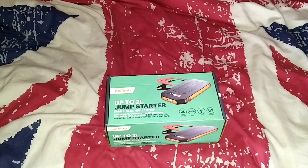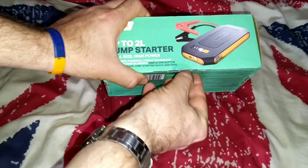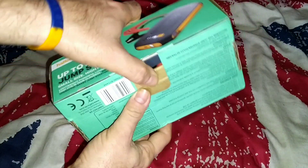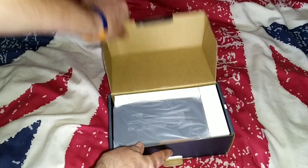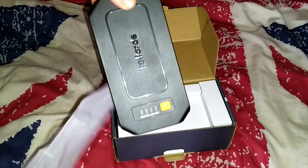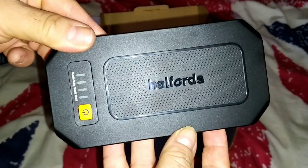So basically in the box what do you get? We'll open the box — on the side here we've got this little flap here which I've already opened as you can see. So we open the box and we've got the device. The device is inside of this bag. I took it out of the bag and there it is — there's the overall how it looks folks.